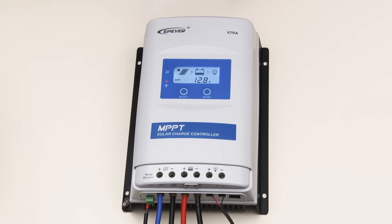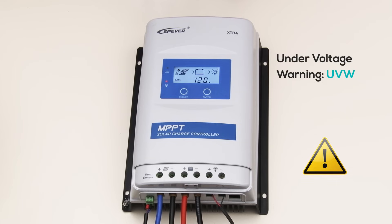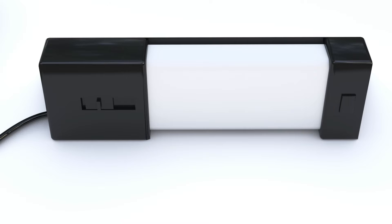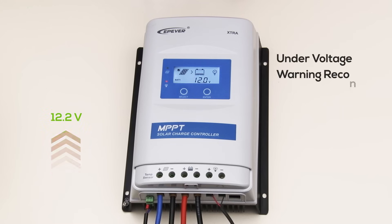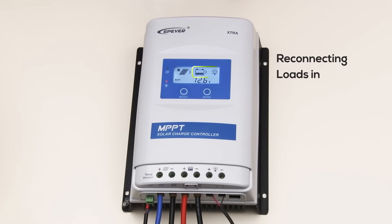Continuing our discharge, we reach 12V, triggering an under-voltage warning, signaling that the battery is nearing a critical low voltage. Pushing further to 11V leads to the low voltage disconnect, where the system shuts off the load to prevent damaging over-discharge. With the load disconnected, I'll simulate a recharge. Increasing the voltage back to 12.2V clears the under-voltage warning reconnect, signaling the battery is out of the danger zone. Continuing to 12.6V allows the load to reconnect at the low voltage reconnect point, signaling recovery.